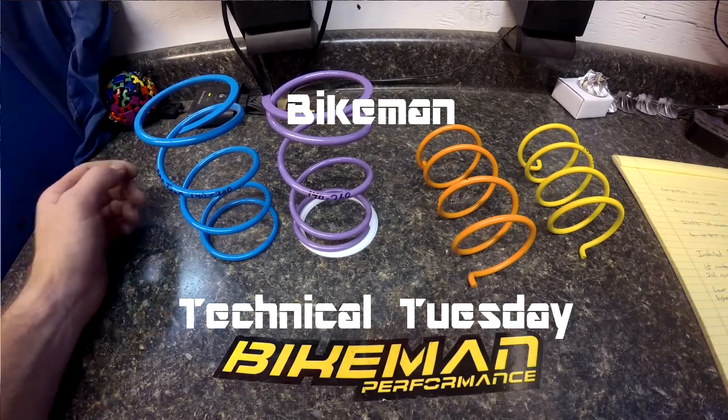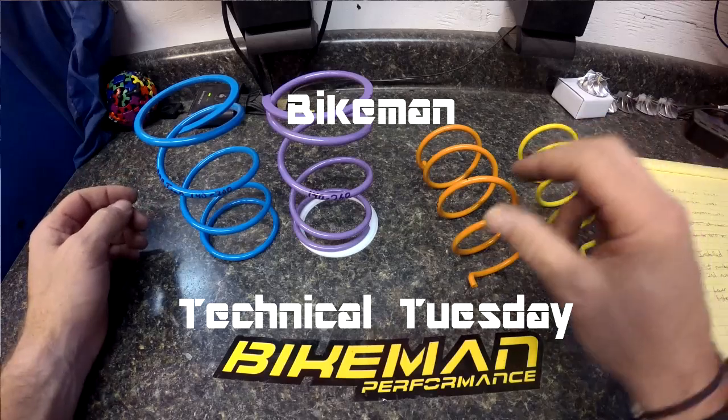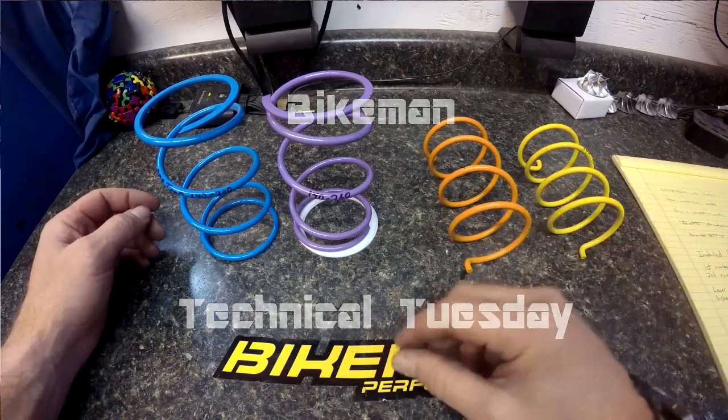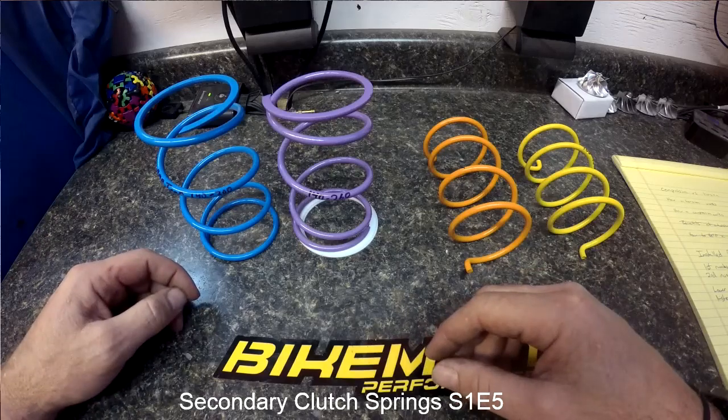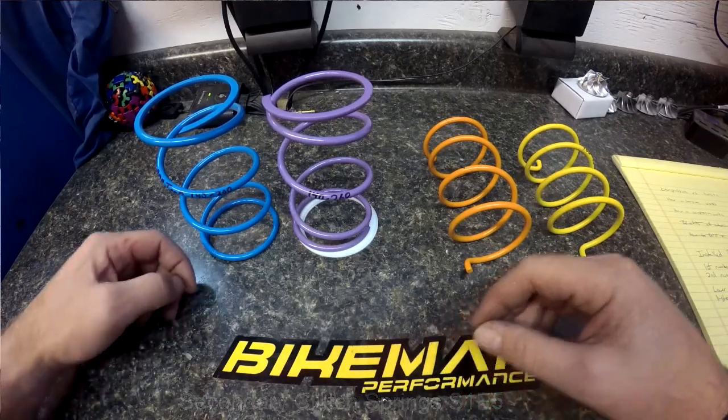Joey Strubeer here with the Bikeman Performance Technical Tuesday segment on secondary clutch springs. I'm going to explain the differences between compression and torsion springs and what the different ratings on them mean.